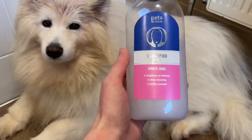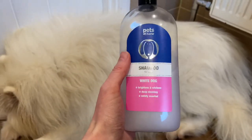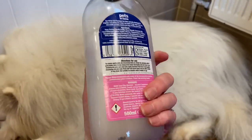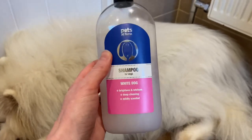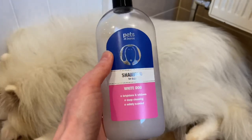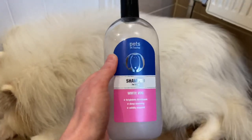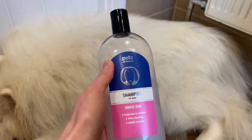I'm going to start off by using this shampoo first. It is designed for white dogs. I like it best because it lathers up quite a lot and you don't have to use that much. Because she's a double-coated breed, it takes a lot to get the shampoo into her coat properly. I use this first to make sure that she's clean and properly damp all the way through.